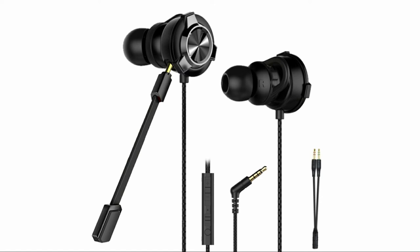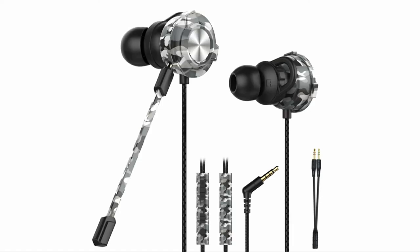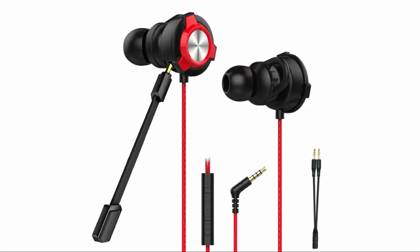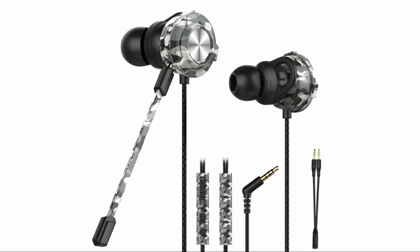There is a 1.2-meter robust and rugged cable with textured TPE material and a 3.5mm gold-plated plug. It has a 45-degree angle which increases durability. There is also a PC adapter included.